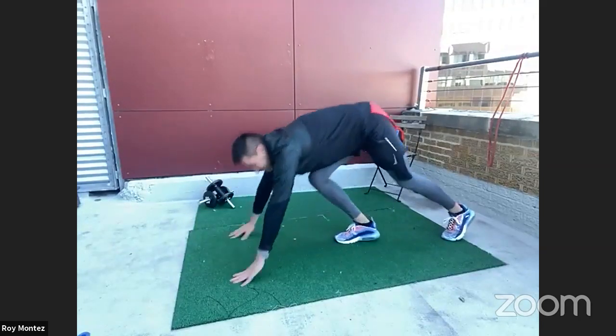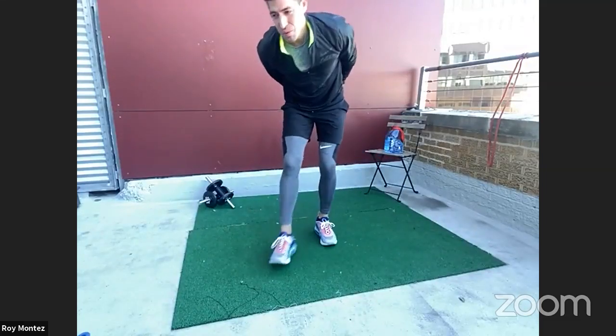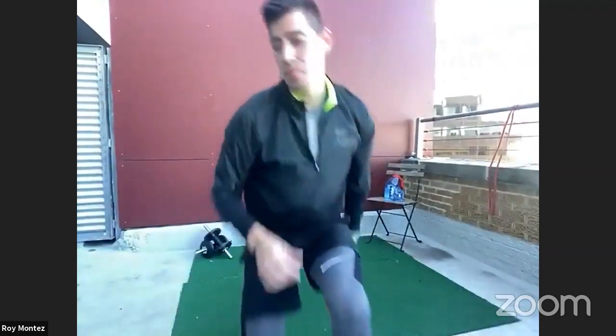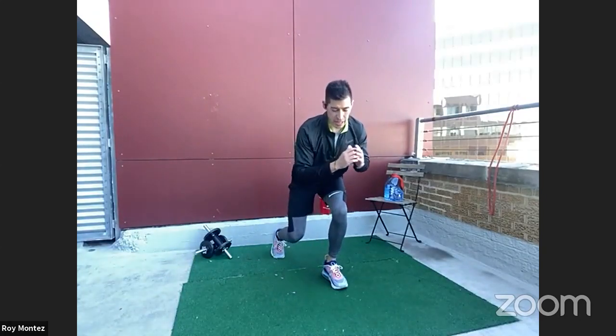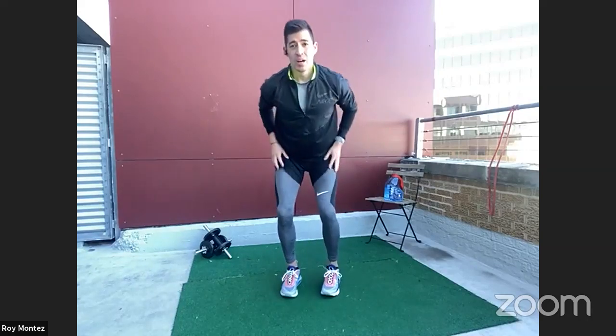Good work. We like to say here: the first round, we learn it; the second round, we will own it. We have 20 seconds of rest. We will jump into that low squat reverse lunge in four, three, two, one. Let's work — down into that half squat, reverse lunge back, tap that toe. Take your time with this one. Try to stay balanced.